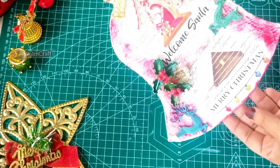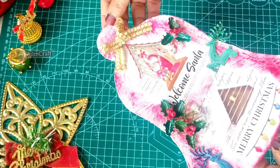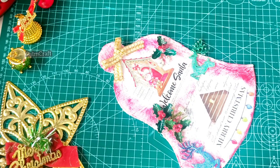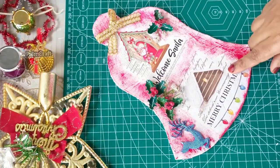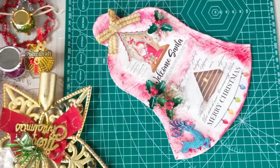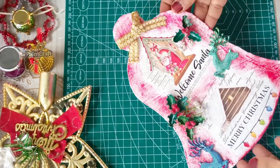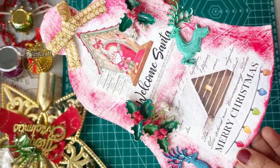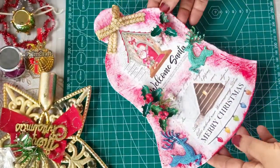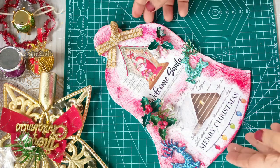Then we put a door on the wall and we put a door hanging on the wall. We will use a new year craft for the new year.